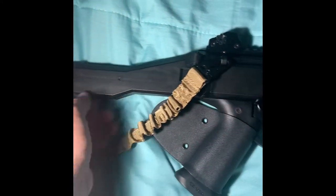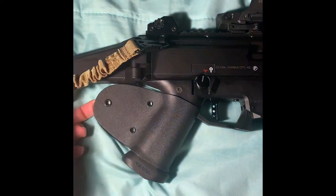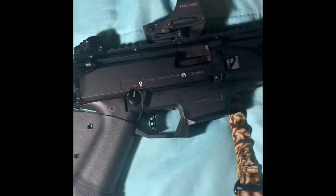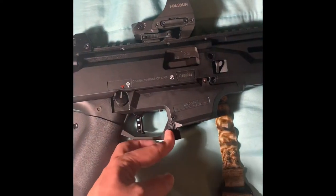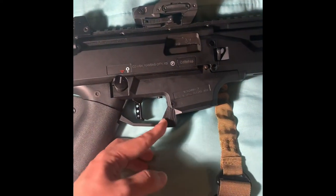Obviously it's California compliant, so even though it's originally a folding stock, this one is locked back into place and I do have the fin, which is really annoying, but that's California compliance. I'll be soon getting the upgraded HP Industries mag release right here.